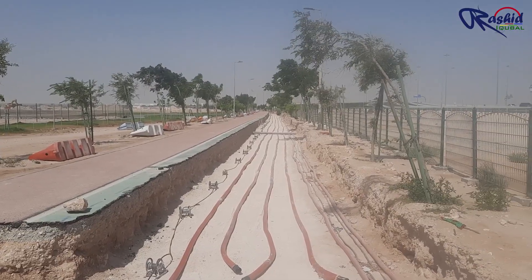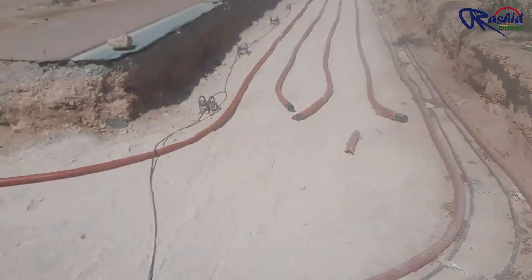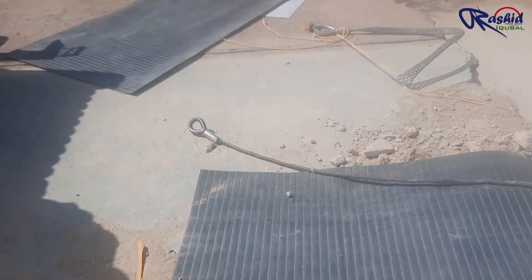As you can see the arrangement of rollers. The distance between roller to roller should be maximum 3 meters. This is the hook of the steel wire where the cable pulling sock is to be attached.